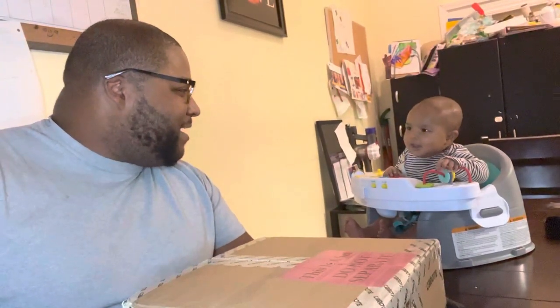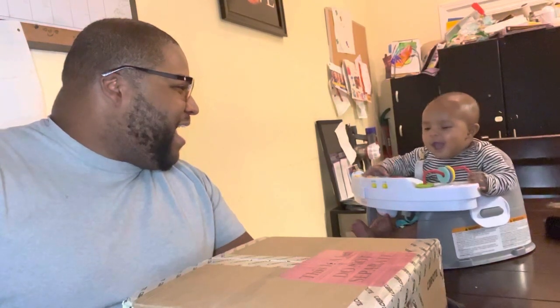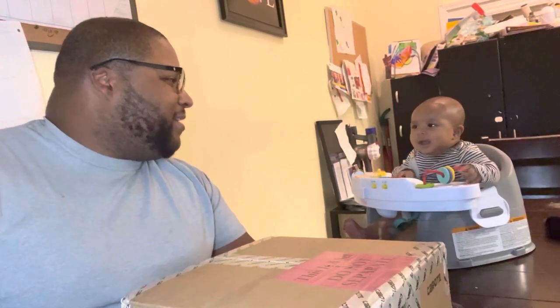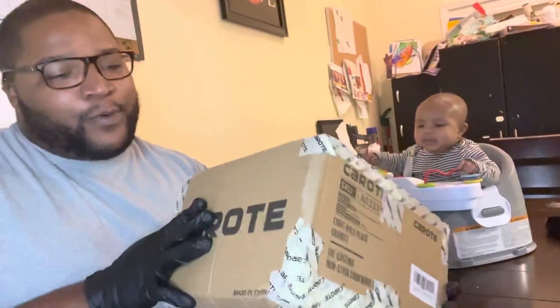LJ, you ready? Hey, you guys are going to go viral. You talk to me. All right, so what are we doing today, LJ? So hello, everyone. Today we are reviewing the Karate 11-piece cookware set.